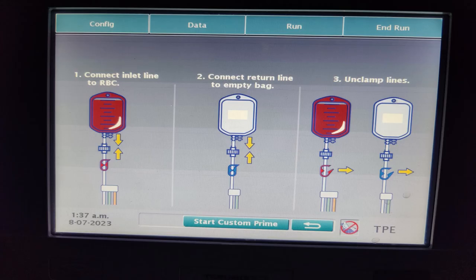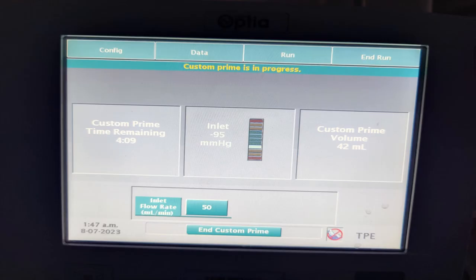Now we press the start custom prime key. Once the custom prime has begun, the system will show us how much time is remaining, how much volume of custom prime is being delivered at the moment, and what inlet flow rate we have set.